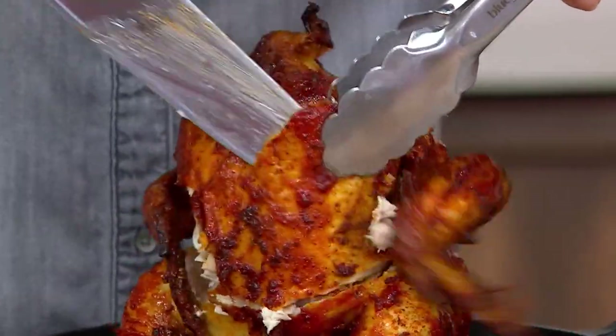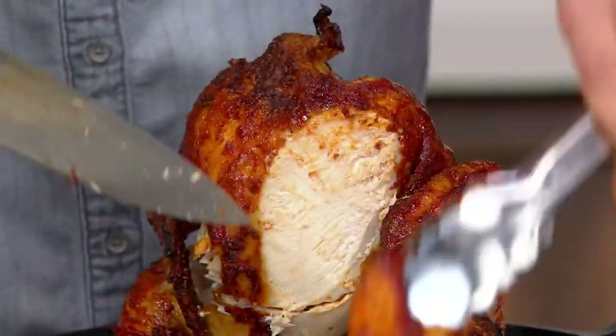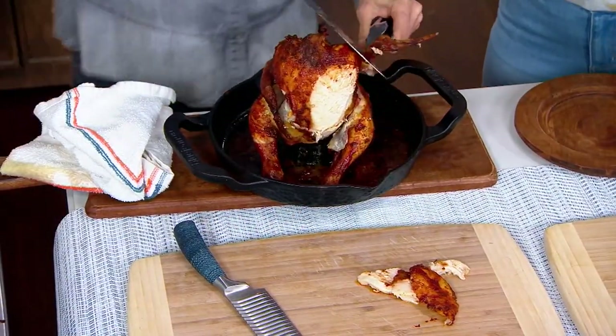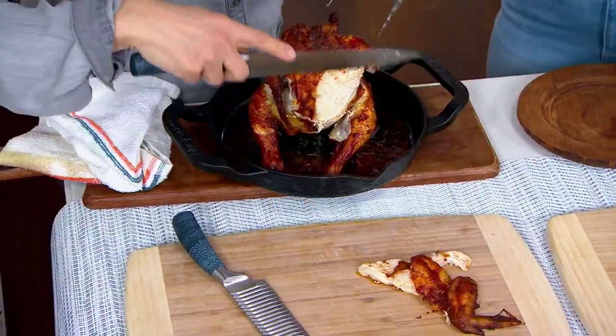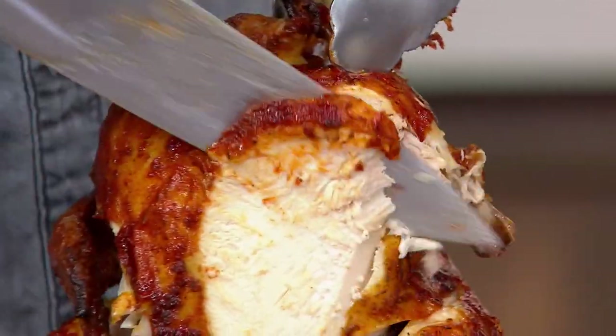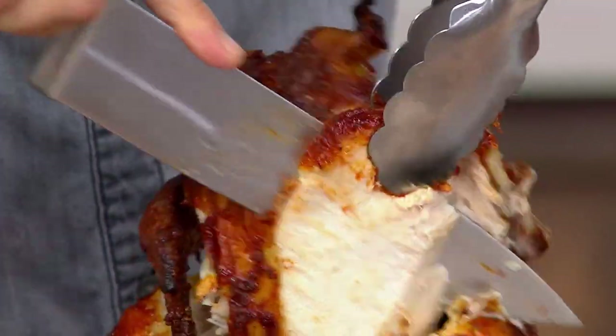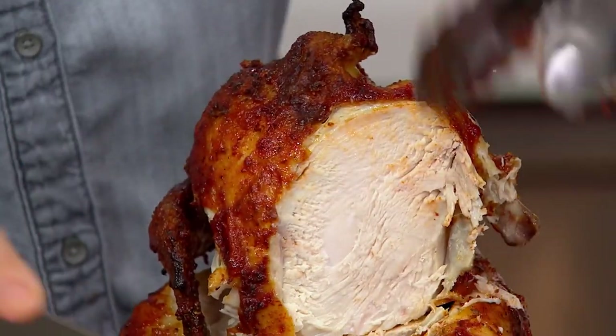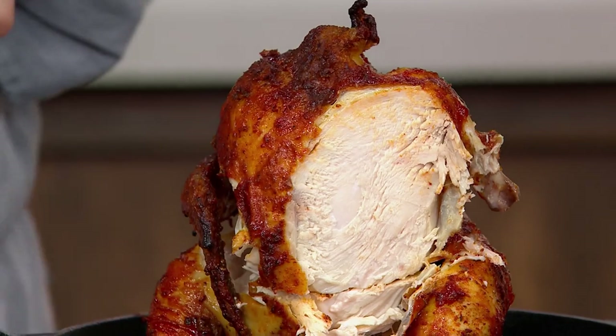And if you've ever been disappointed — sometimes, no offense to the grocery stores, but sometimes the chicken you can grab there just doesn't always hit. So I've started roasting my chickens at home, but it can be tricky. You've got to get the temperature right, you've got to get it cooked evenly. The vertical really allows us to get the entire chicken cooked evenly.